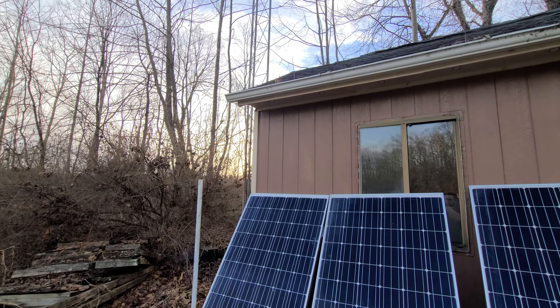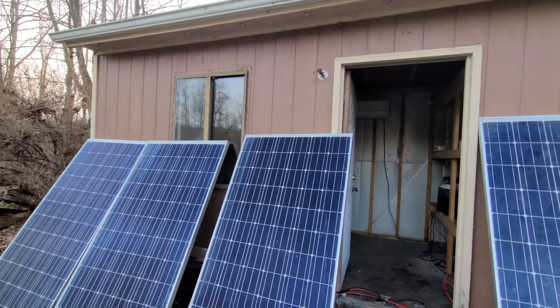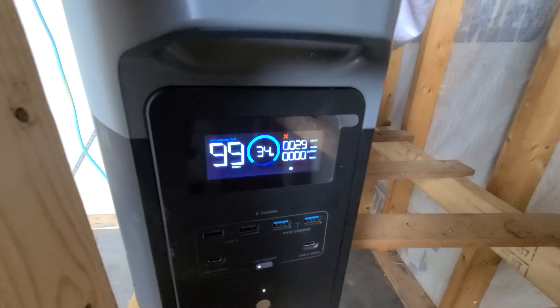I want to show you some of the work we've done inside of the comms building. Unfortunately, we didn't get these up. I did get them wired haphazardly, as you can see there. And I'm still surprised that this thing is actually still getting power right now.